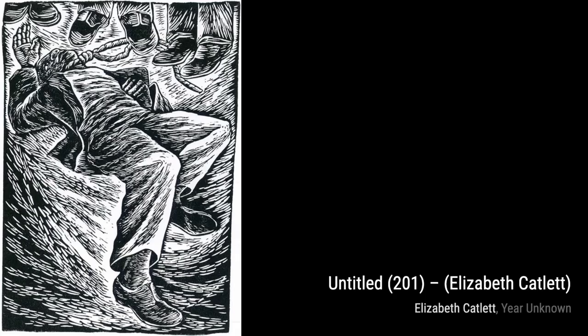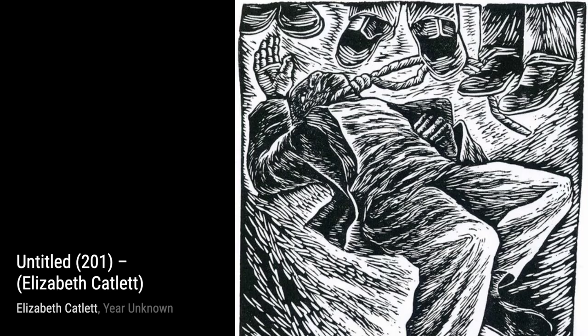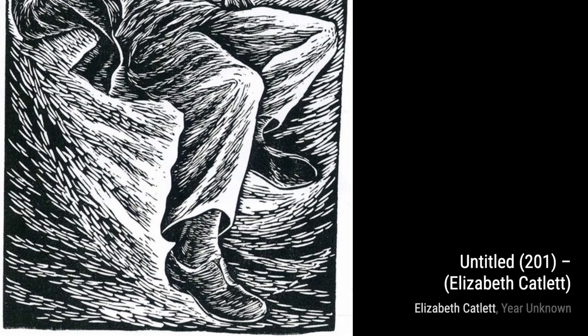Let's start with Malcolm X Speaks for Us. In this powerful piece, Catlett portrays the influential civil rights leader Malcolm X as he passionately addresses the struggles and aspirations of the Black community. The intensity in his eyes and the determination in his voice are palpable.